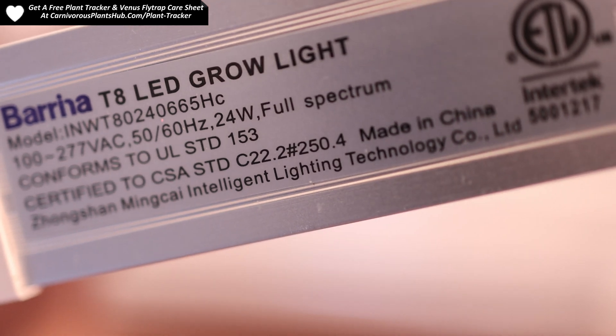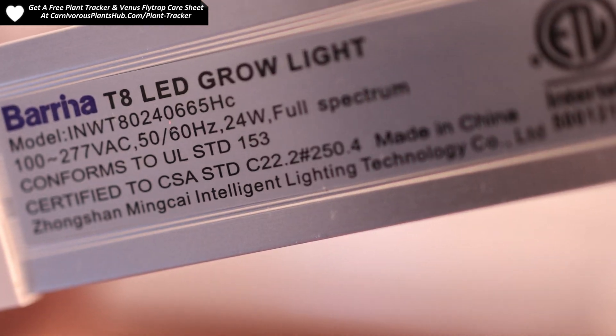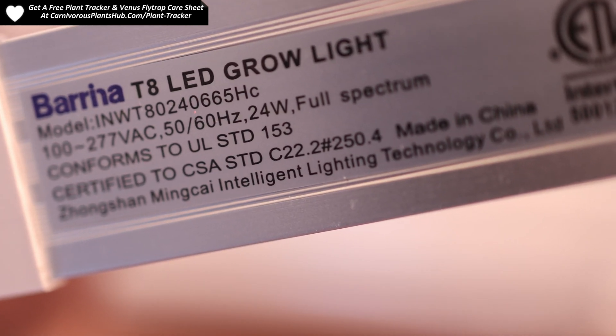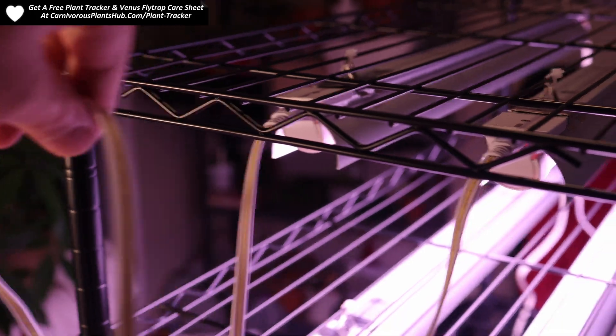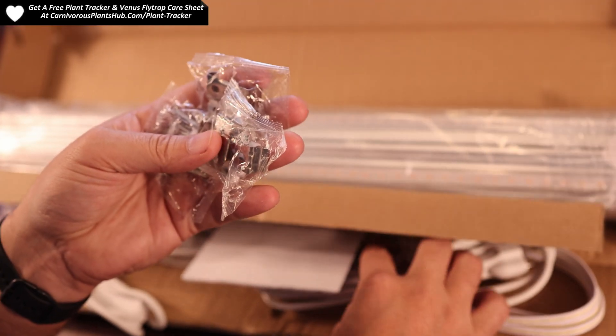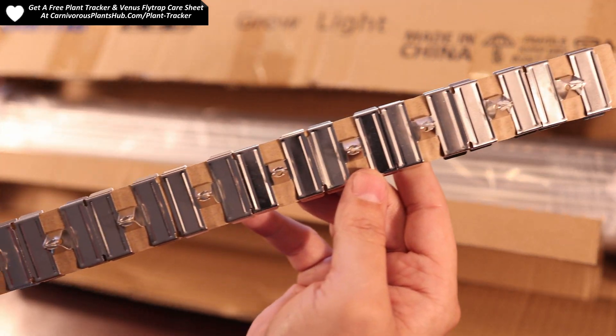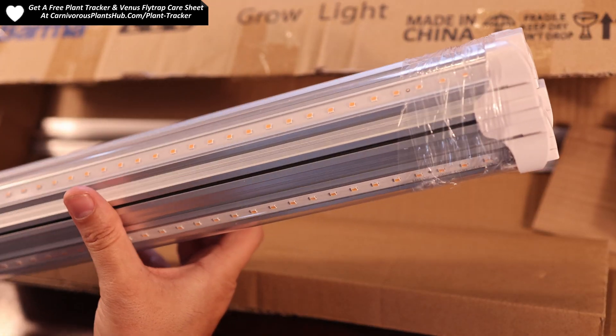Each Barina light has a 24-watt output. I use two of these lights per shelf, which totals 48 watts of total output over a span of 24 inches or two feet per shelf. In the package, you'll get the lights and the easy-to-attach light hoods. It also comes with several means to attach the lights to shelves or any other surface.